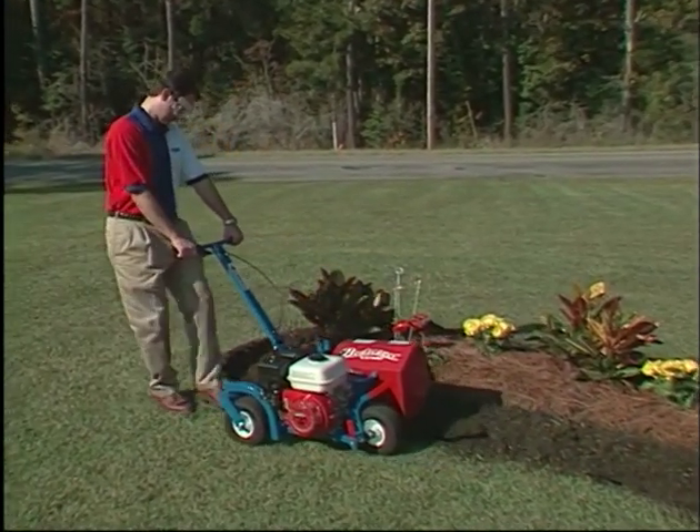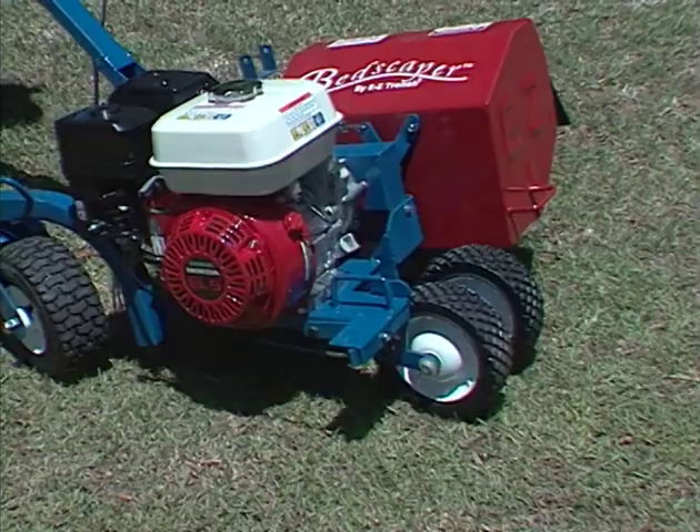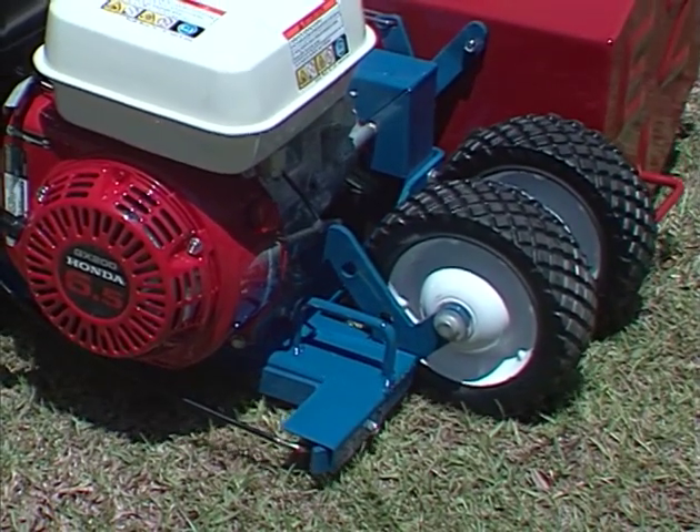The BE310A has a convenient depth adjustment on the handle. Depth settings of 2, 3, and 4 inches are right at your fingertips.